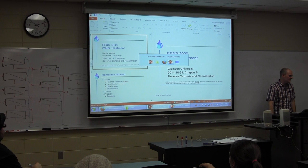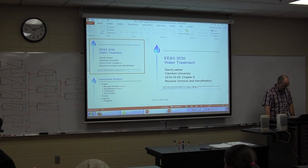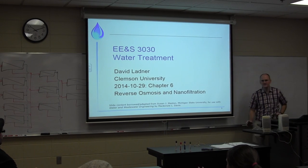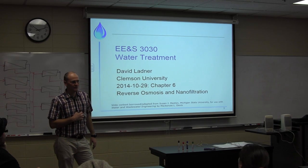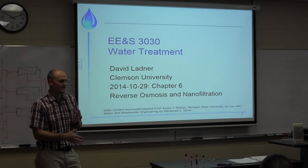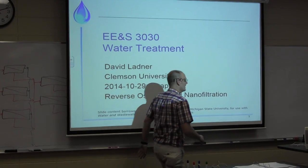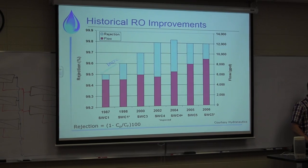Any questions from last time or anything? Did the rest of the figures go okay? Yeah, figured it out once you got the fluxes and all that? Okay, good. All right, so reverse osmosis and the filtration here - we're going to finish this up today.